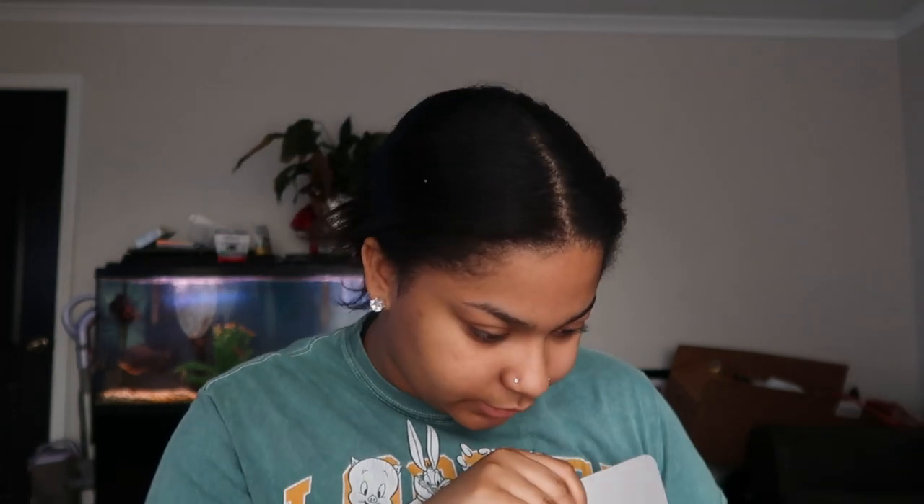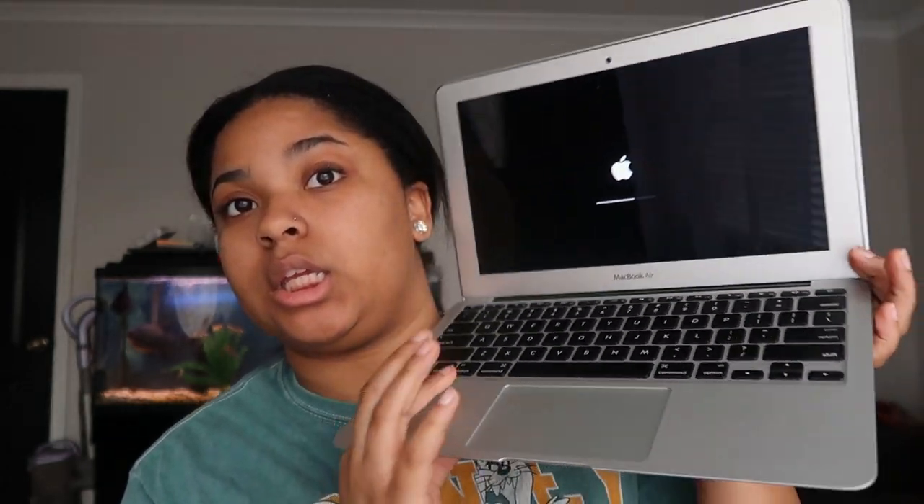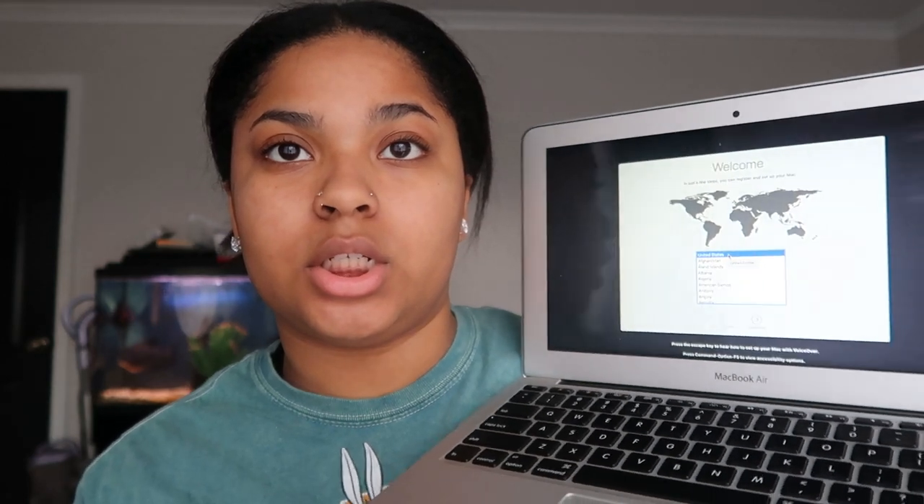I've never had a MacBook so I'm not sure about everything, but yeah it's booting up. It did come with a little charge on it. The screen looks really, really good — no scratches on the screen or anything. It looks brand new honestly. Based on the condition I would have thought it was brand new. I do actually see one tiny, tiny scratch that you probably can't even see on camera.